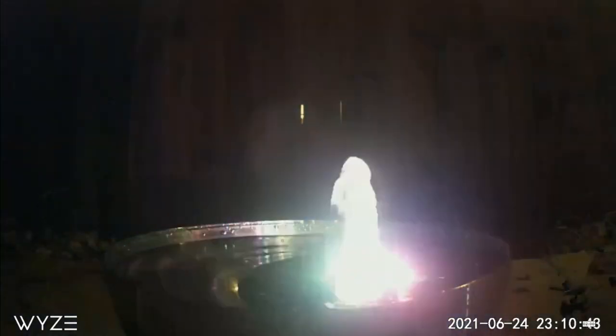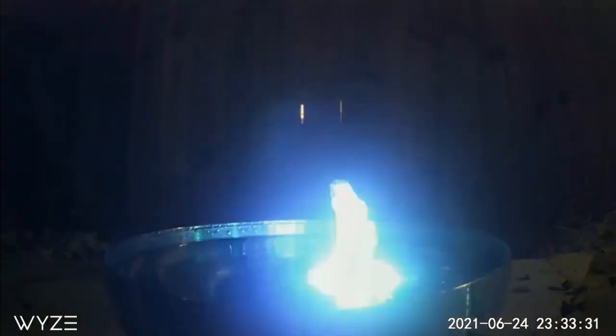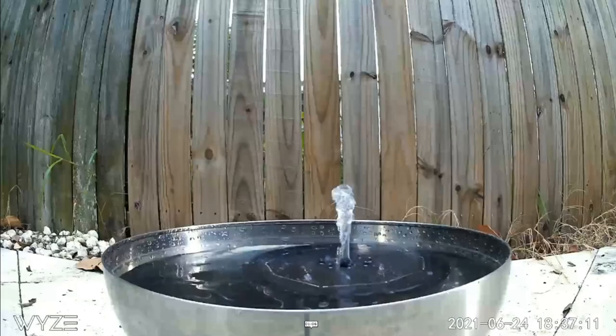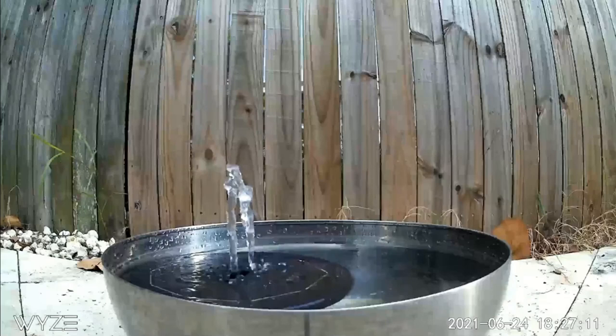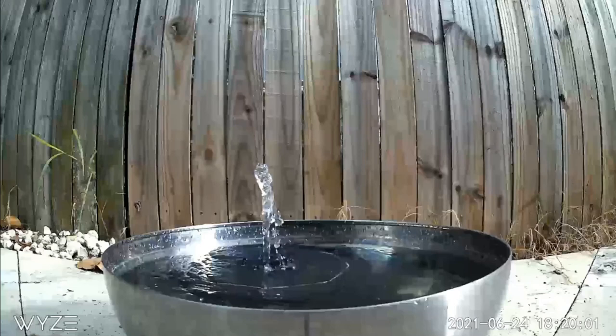After about 12 hours the battery died — but it wasn't the fountain's battery, it was the camera battery that was drained. I stopped recording at exactly midnight and checked again around 1 o'clock in the morning, and only then did the fountain finally stop pumping. Going back to the time-lapse, the sun started fading just after 6 o'clock, so the solar fountain ran for about 6 hours without any sun. That's insane.